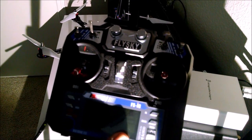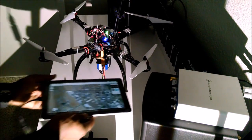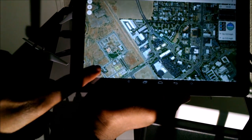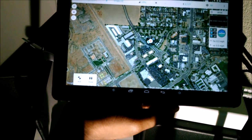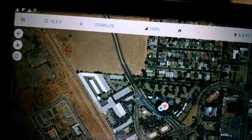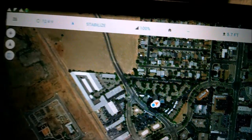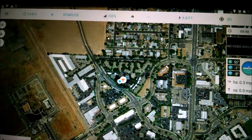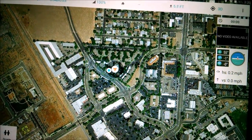Now the first thing we're going to do with this radio is connect to the tablet. I have Tower open and we're going to hit Connect. We should get an audio confirmation — connected. Your flight mode and all your information will be at the top of the screen. We can see 12.4 volts battery, we're in stabilized mode, we have 100% RSSI, we're at about five feet altitude, and we have a 3D GPS lock, which is great.